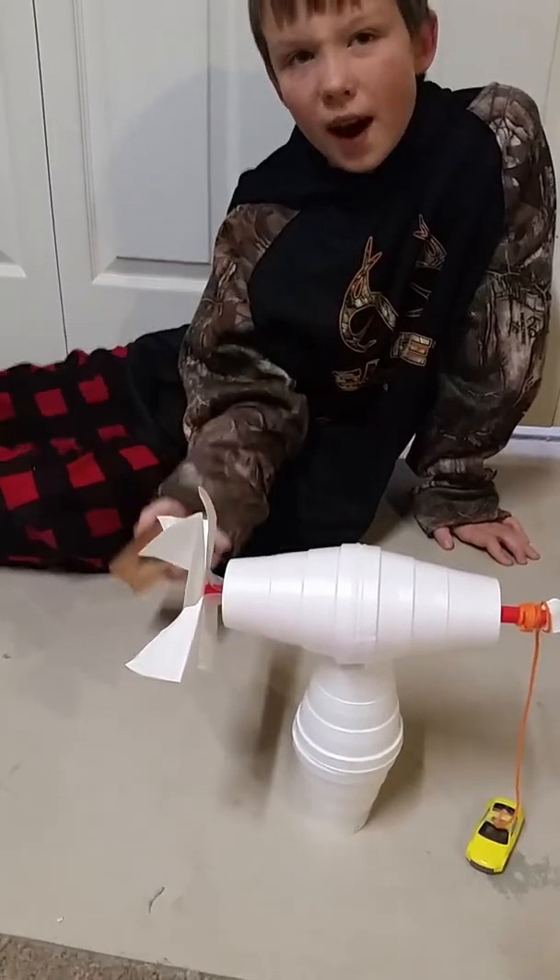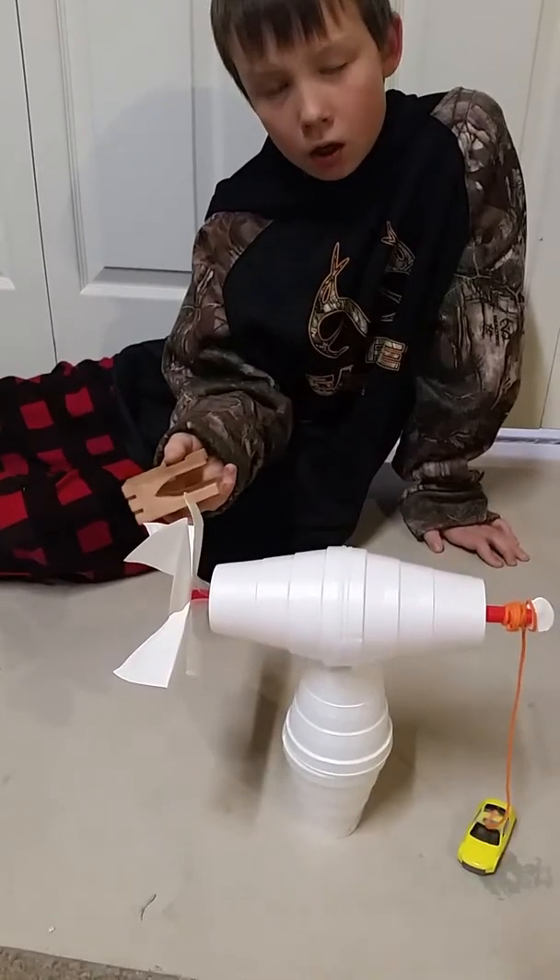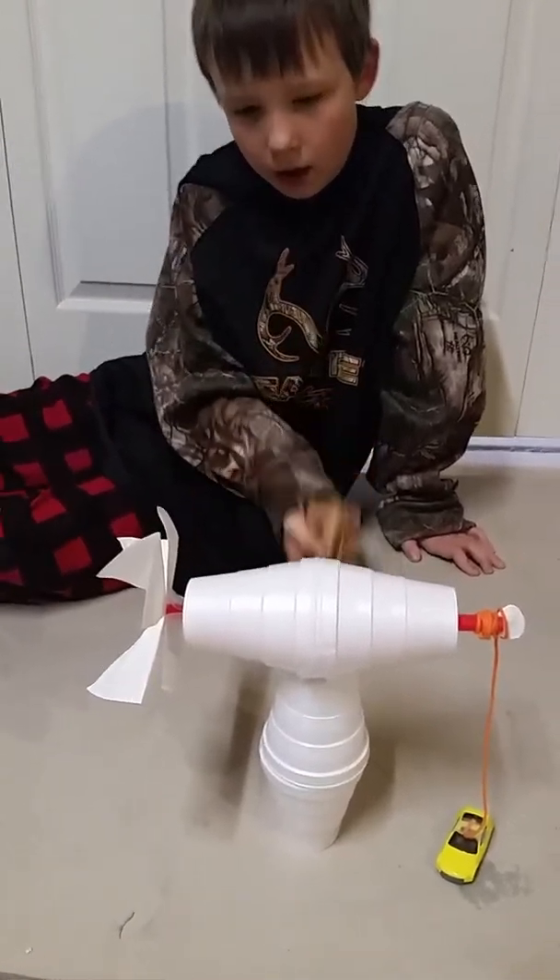It's basically to catch all the wind. What you want to do is tape the long side of the straw, but you don't want a lot of tape — just enough to tape it to the propeller. I do it this way: start it on here, hold it, and stick that there.